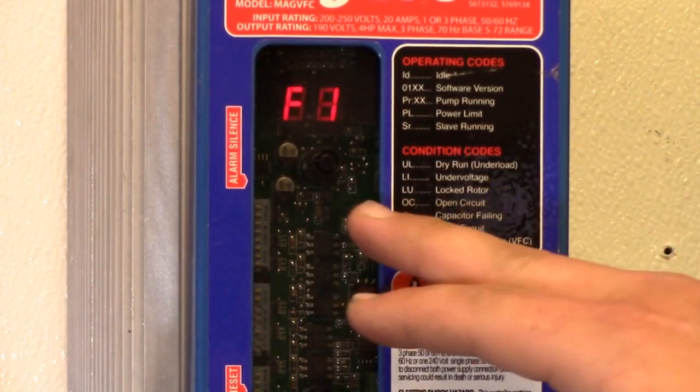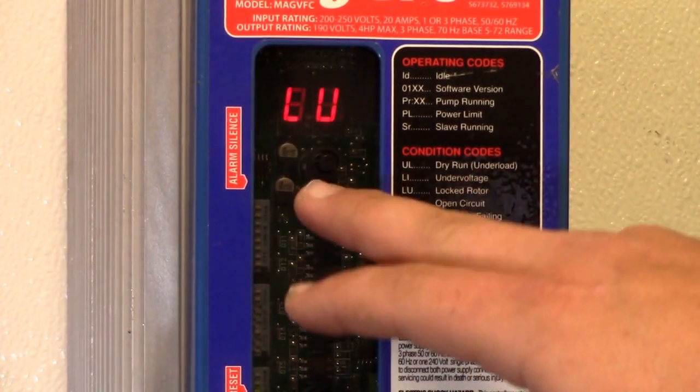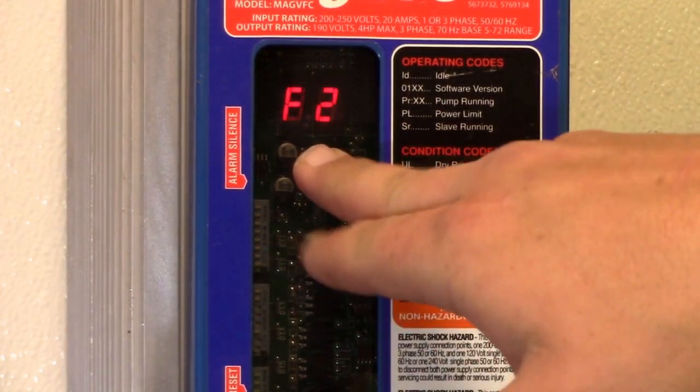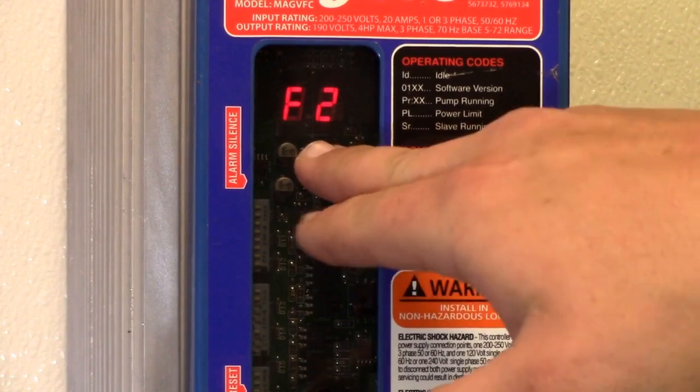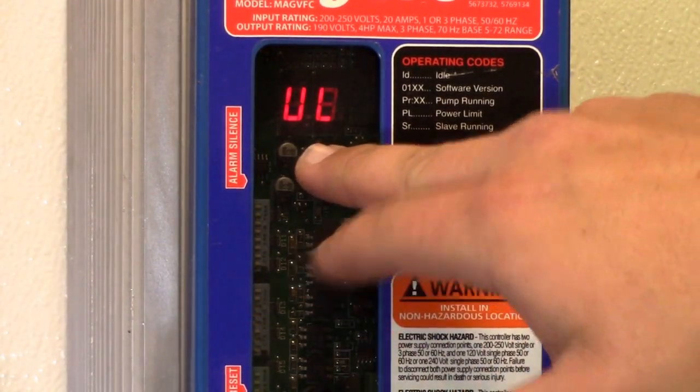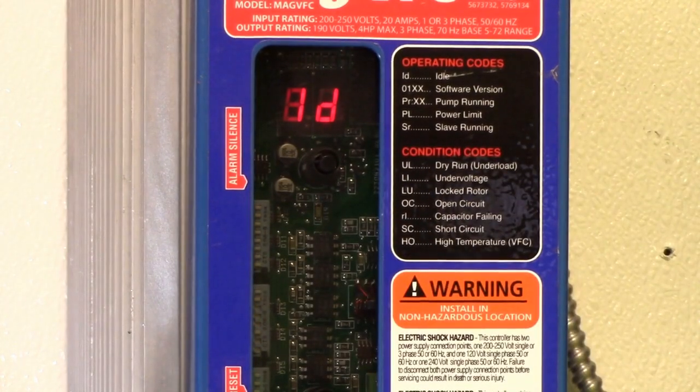Press it again to get to F1 for your second error: LU for lock rotor. And one more time for F2, your third error, which is UL for dry run. Press it one more time, ride to ID, and then you're back in idle.